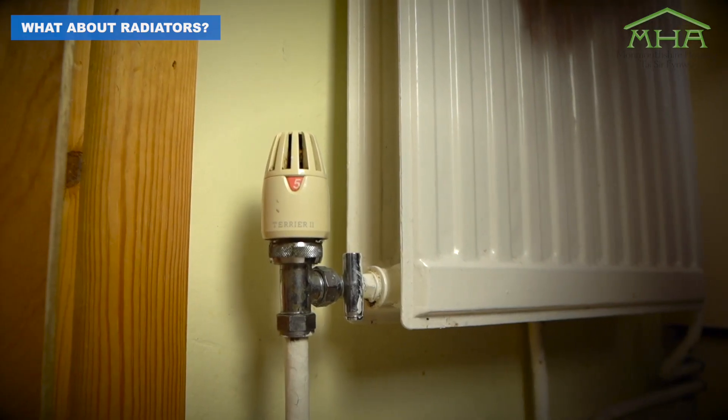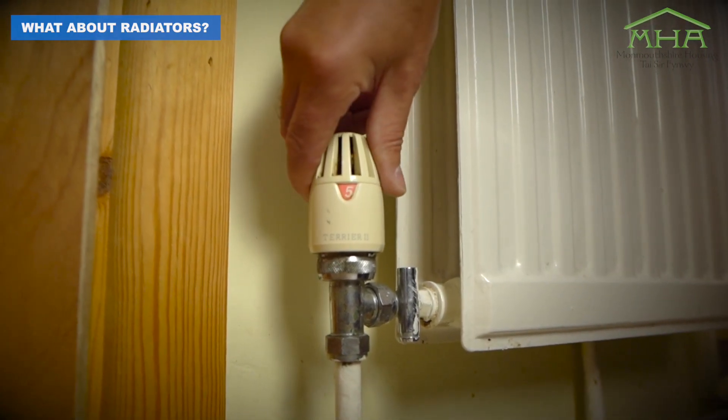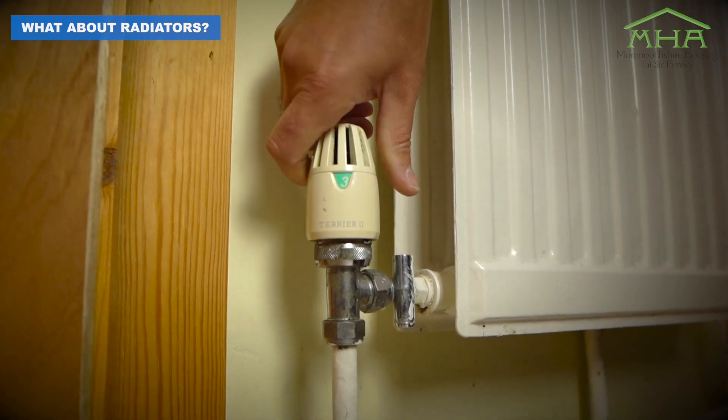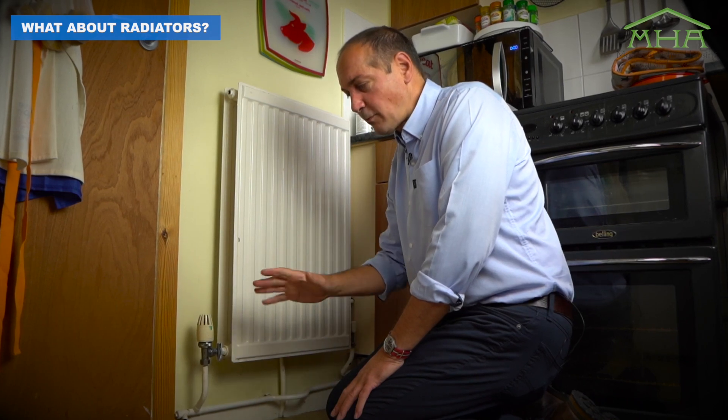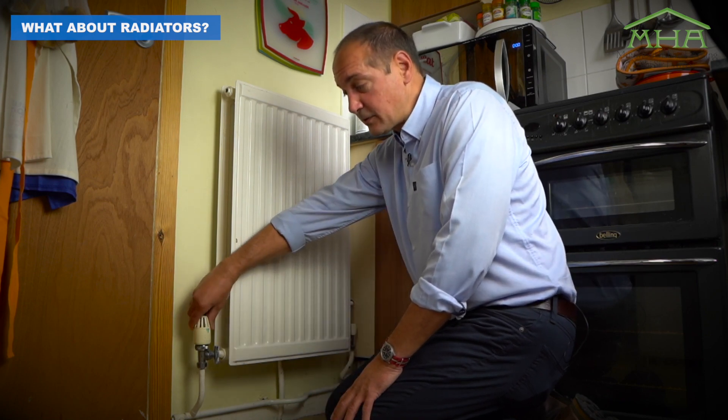Also on your radiator, you'll probably have a thermostatic radiator valve — we call it a TRV. This controls the air temperature around the radiator and shuts the radiator on and off. Depending on what you've set this at is what temperature the radiator is going to stay on. So if we lower this down to around about three, which is probably around 18 degrees, it's going to save us money. We can turn these down in bedrooms where ideally the bedroom temperature is around 18 degrees, or even lower to two and still feel comfortable.